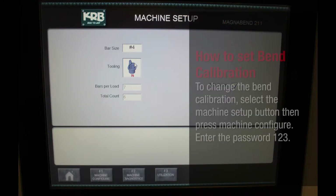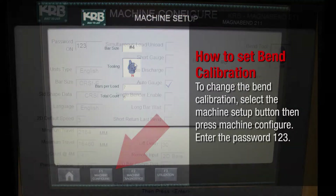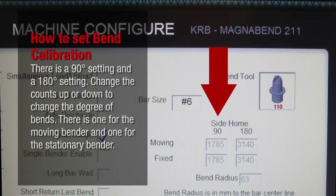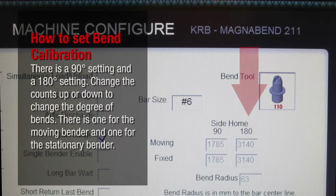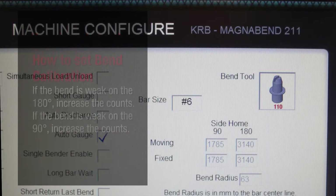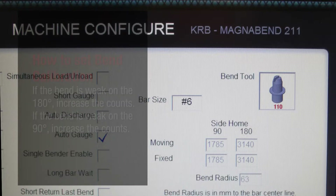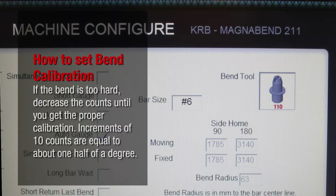To change the bend calibration, press machine configure and enter the password 123. On the right side of the screen you will see the bend calibration for the tooling that you selected. There is a 90-degree setting and a 180-degree setting. Change the counts up or down to change the degree of bends. There is one for the moving bender and one for the stationary bender. If the bend is weak on the 180 degrees, increase the counts. If the bend is weak on the 90 degrees, increase the counts. If the bend is too hard, decrease the counts until you get the proper calibration. Increments of 10 counts are equal to about one half of a degree.